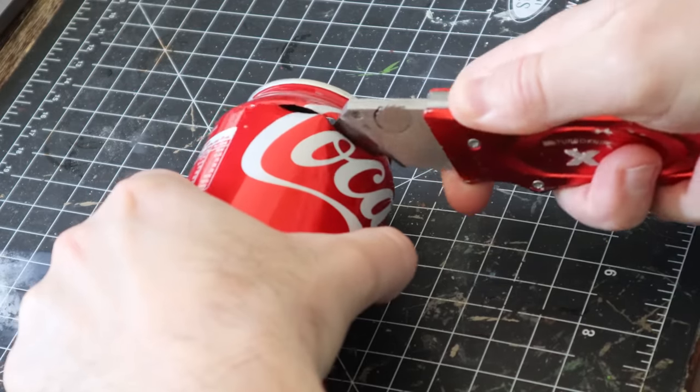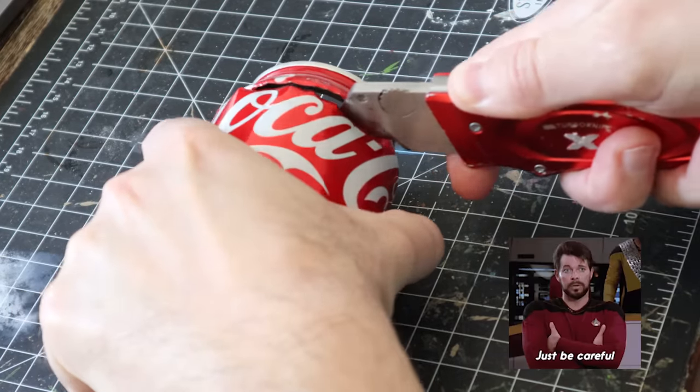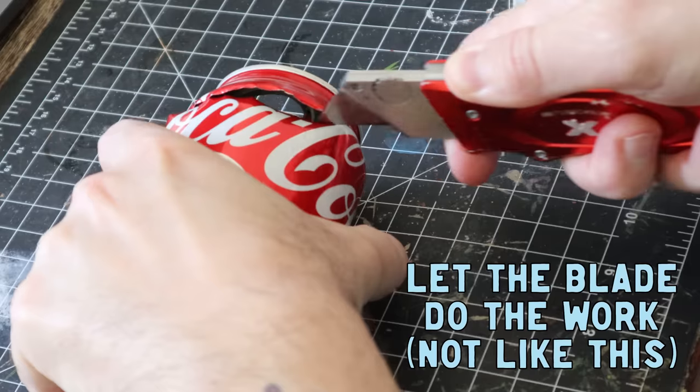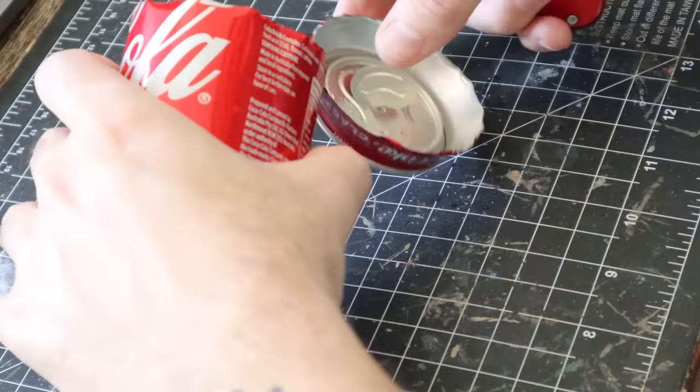Now don't be a grub — make sure you wash the can out before you start. Cut each end of the can with a Stanley knife, being extremely careful where you place your hands. Always make sure the blade is sharp and let it do most of the work. If you hack at it you'll probably cut yourself, so be very careful and just take your time.